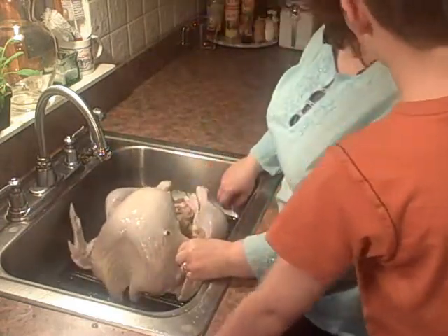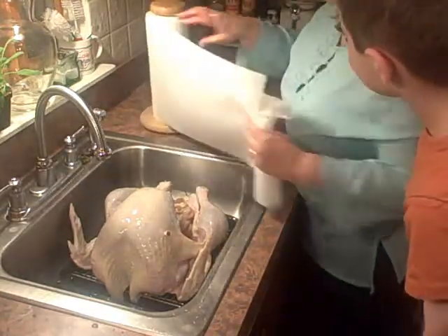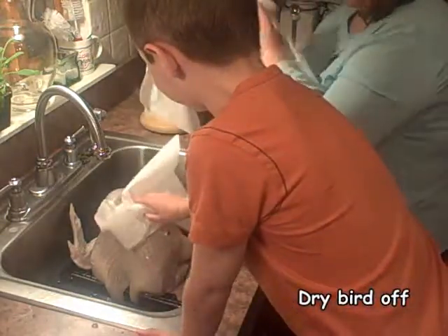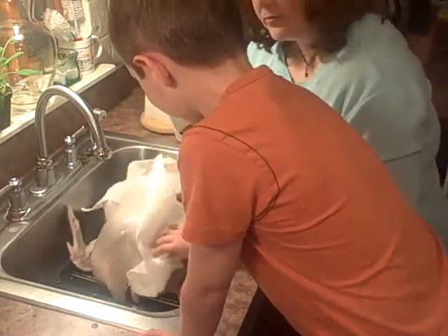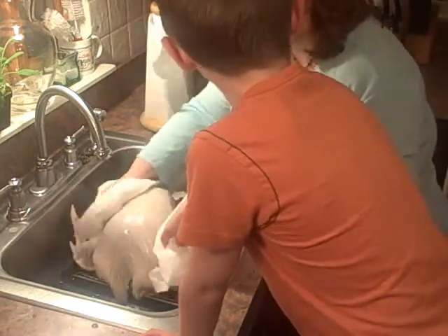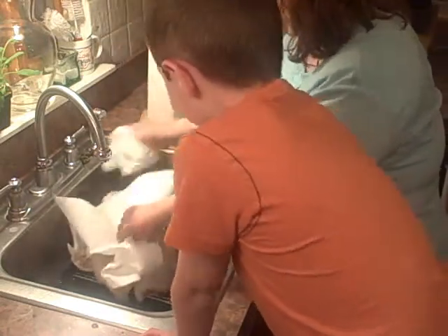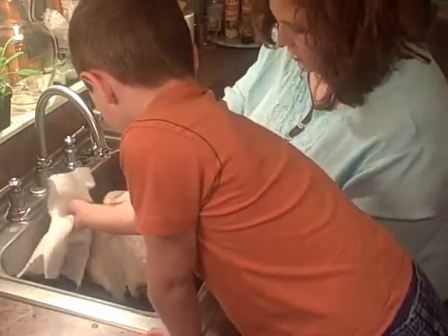Now we've got to dry him off. With paper towels. Just start patting him all over with paper towels, getting all that water off. Why do you think we're getting the water off? You don't know. Well, what we're going to do is coat him with a little bit of oil. And oil and water don't like to go together, so we need to get him dry first so the oil will stick.